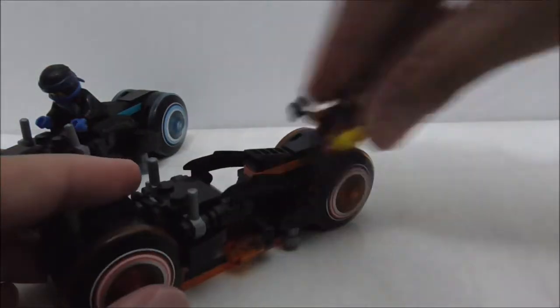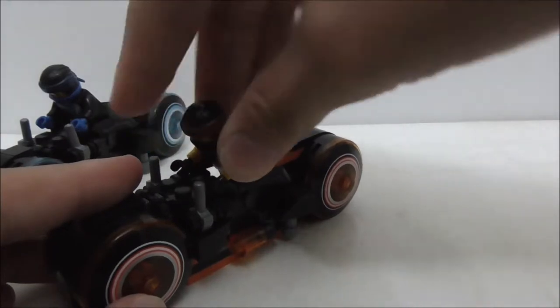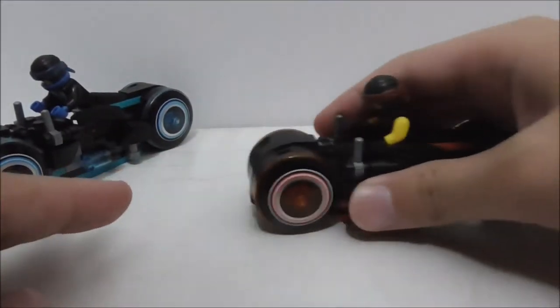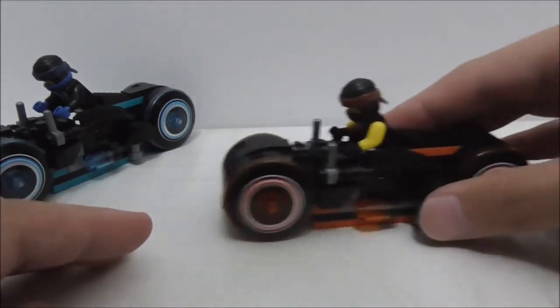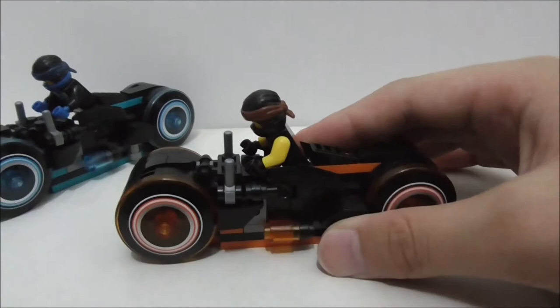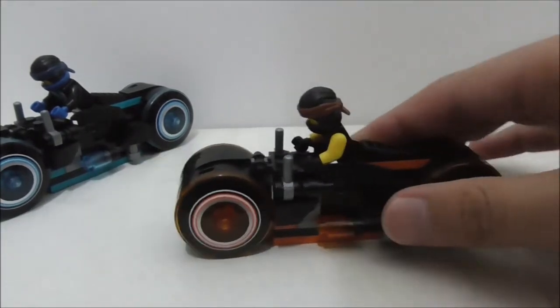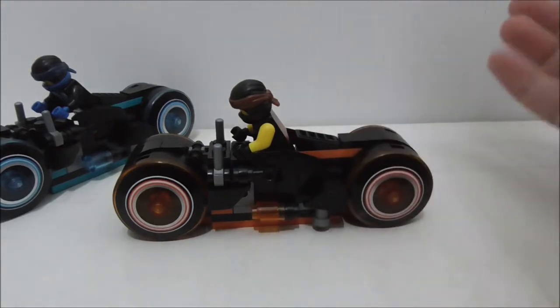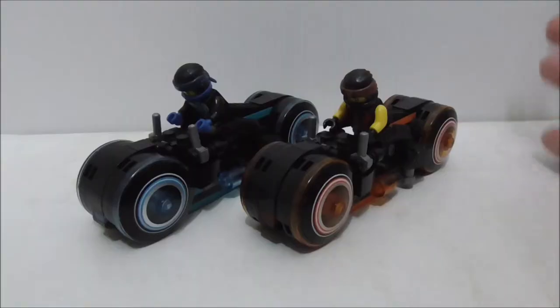You can put the figure on as well. When they move, they don't really move that well on hard surfaces, but they move well on soft surfaces. Not sure if the original Lego build moves well on hard surfaces or not, but that's pretty much it for the light cycle builds.